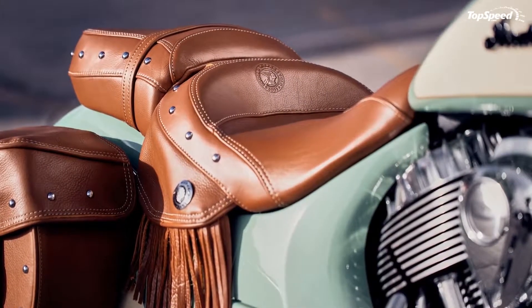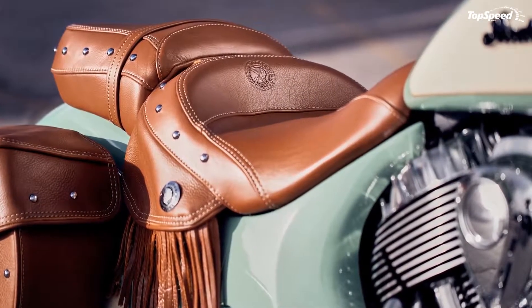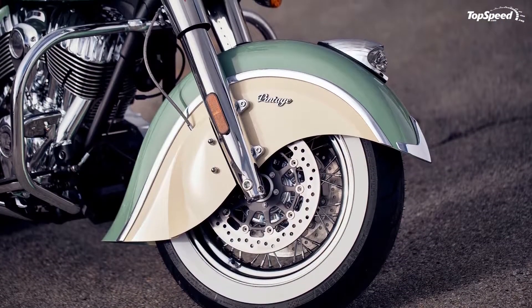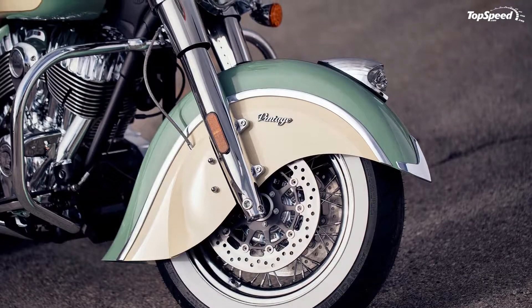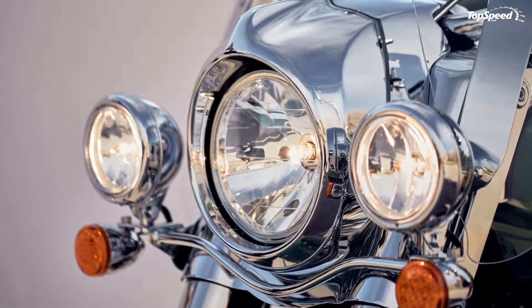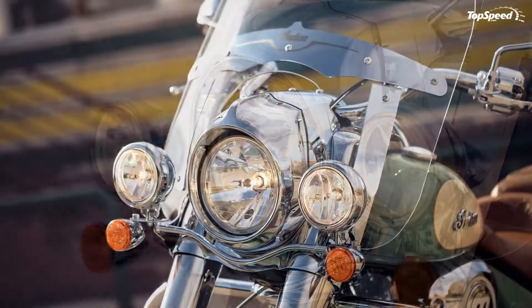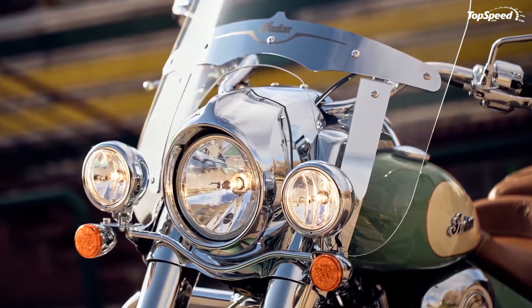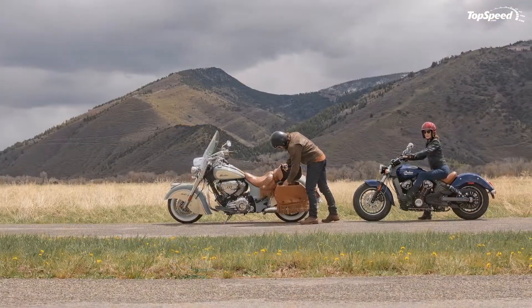With over 100 pound-feet of torque on tap, the Chief Vintage remains a rather essential ride with only ABS and cruise control for ride-quality electronics. Old-school touring goodies come stock, including a large windscreen and voluminous saddlebags, so you can count on some long-range capacity right off the showroom floor.